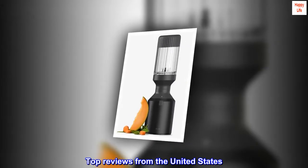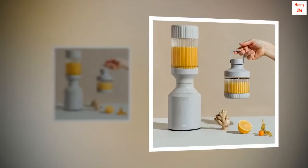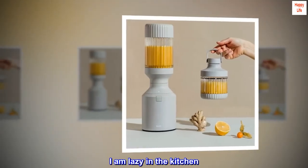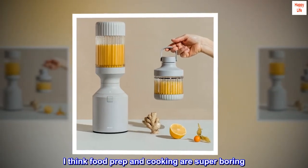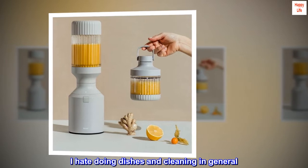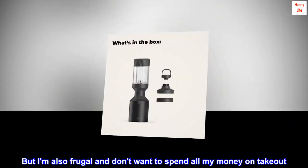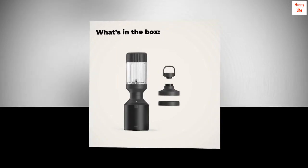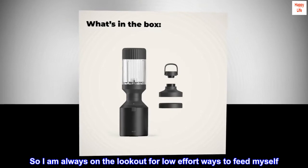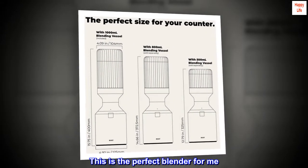Top reviews from the United States. Perfect low-effort blender. I am lazy in the kitchen — I think food prep and cooking are super boring. I hate doing dishes and cleaning in general. But I am also frugal and don't want to spend all my money on takeout. So I am always on the lookout for low-effort ways to feed myself. This is the perfect blender for me.